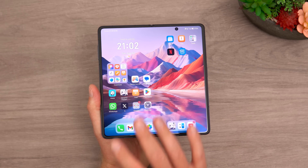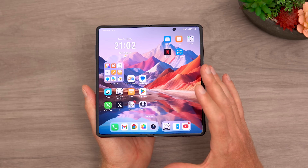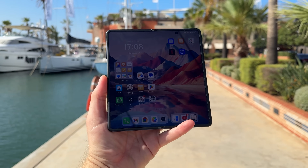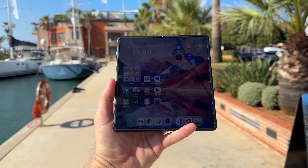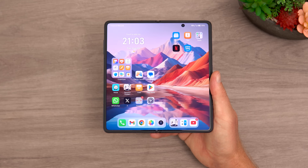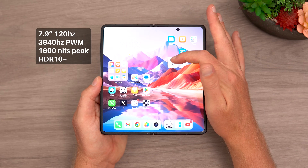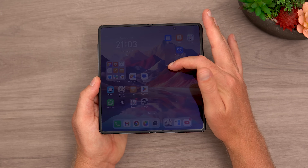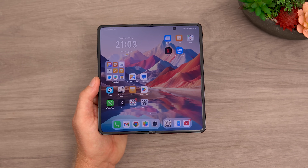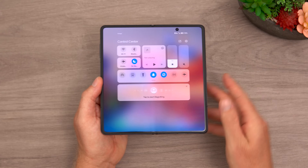The inner screen is the star of the show — 7.92 inches, 120Hz, Dolby Vision support, with 1600 nits peak brightness. In direct sunlight I can make it out no problem, and I've measured just over 1400 nits. Pulse width modulation on this screen is very good at 3840Hz, the highest for any inner screen of a foldable phone. Even when I lower the brightness right down, there's no banding or flicker at the corner of my eyes.